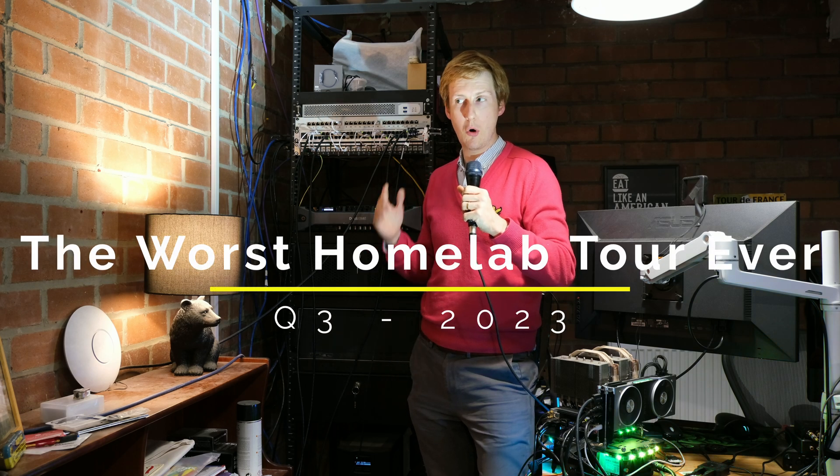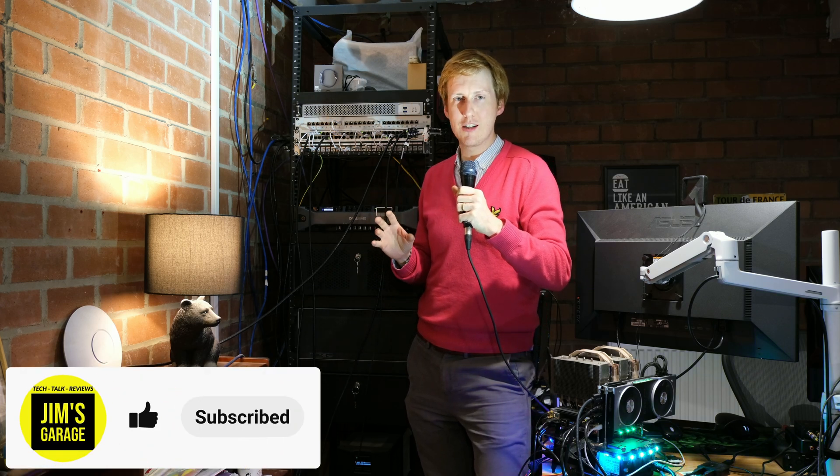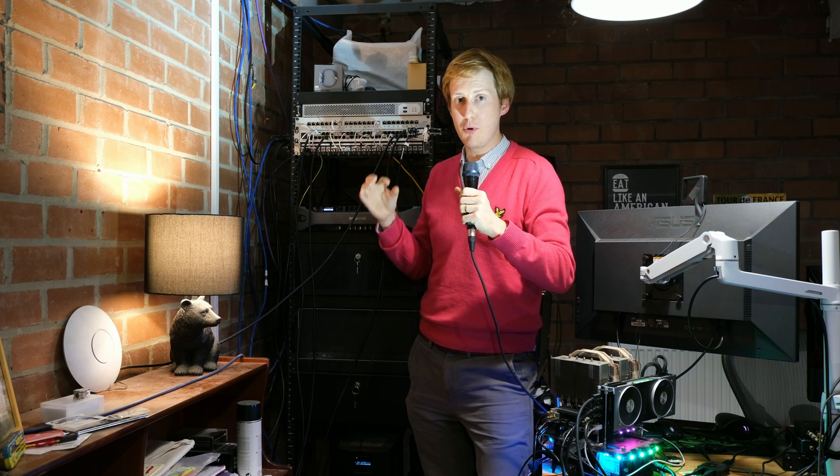Hello folks, welcome quite literally to Jim's Garage. Now off the bat, I must apologize for the videography on this one. As you can see it's not exactly conducive to having this filmed. I didn't put this in a position that would make for good filming, so apologies for that. But anyway let's dive straight into it.